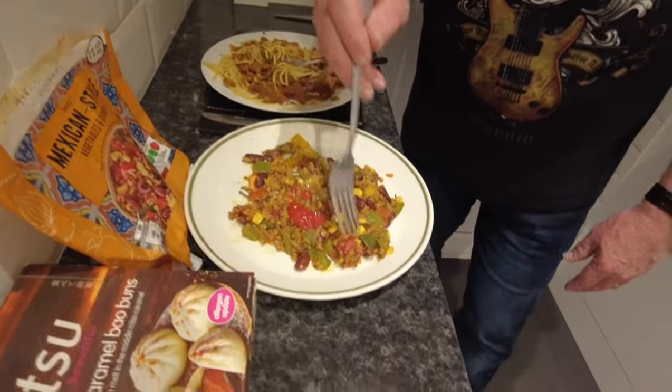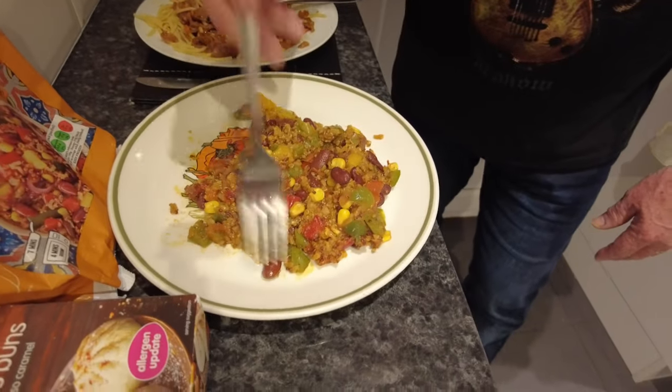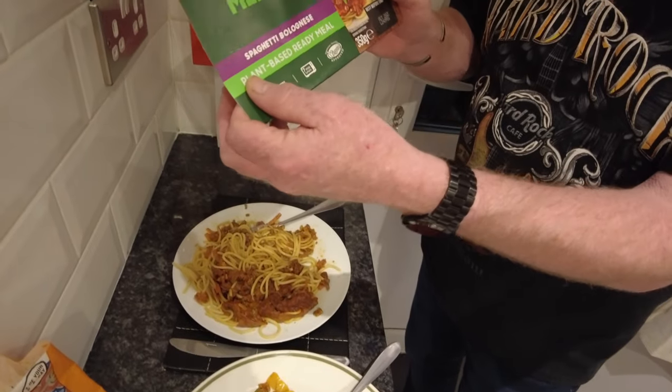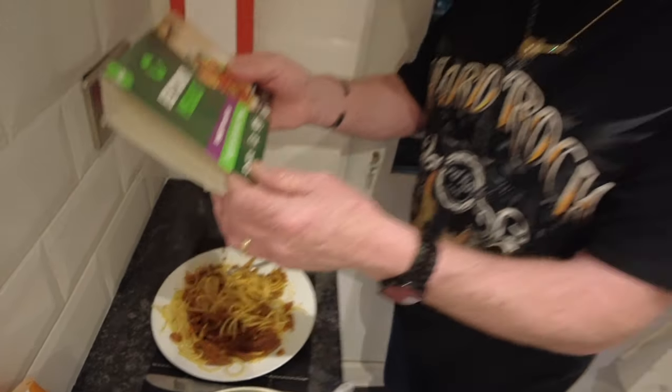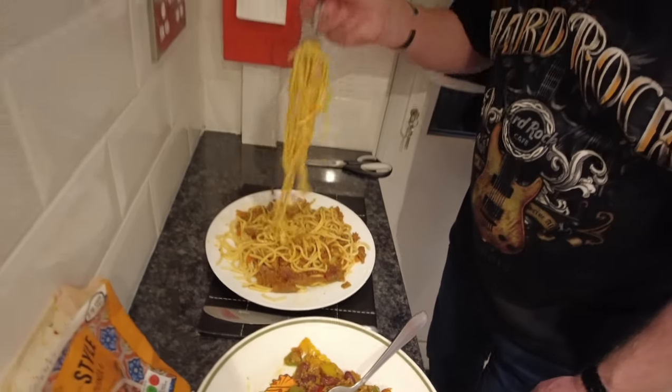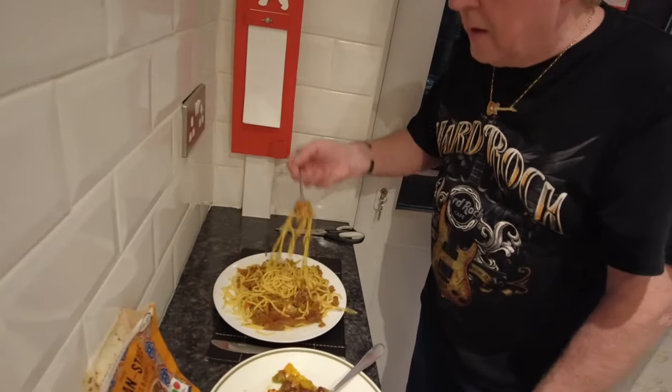That would serve me fine. It's a one-portion item but it's nice, lovely. I think they should sell this in Wetherspoons — that's gorgeous, I'd be doing this every night. Now let's move on to this one — the bolognese. This is the Beyond Meals spaghetti bolognese, plant-based ready meal — 17 grams of protein per meal. It does look a bit like cat food though!